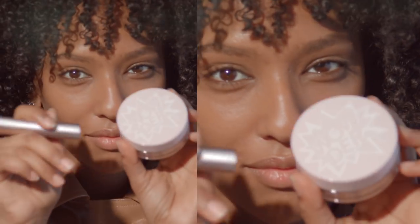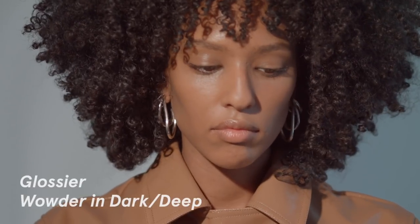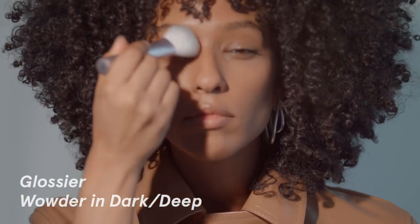You don't get that caked on look and I tend to like the dewy look. I go all over and then when I'm done, I go back and touch up areas that I feel I need a little bit more concealing. You can see it's still pretty light. If I find I've used a little bit too much skin tint, I'll cover and powder the parts that are a little bit shiny with Glossier's Wowder in dark deep.